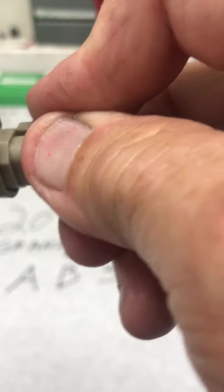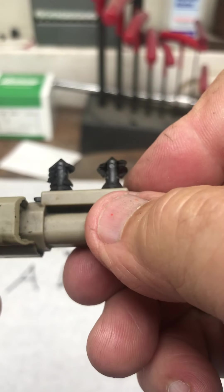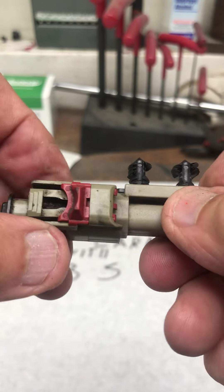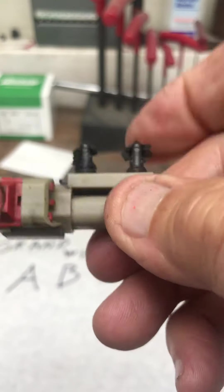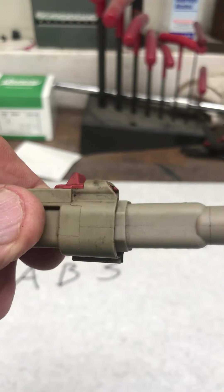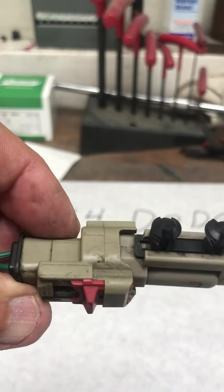When you put it back together and everything's clean, just snap the connector together — that locks the first lock — then take the little red tab and snap it in and you're ready to go.